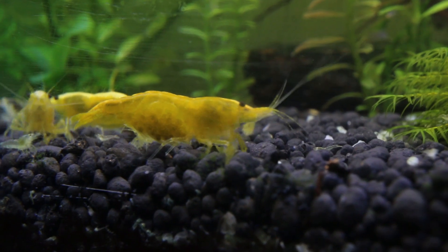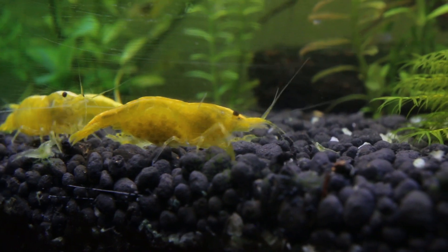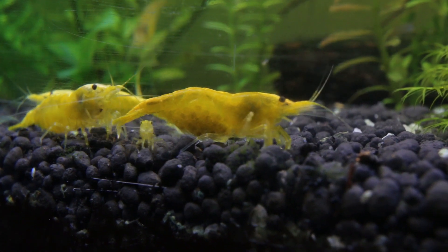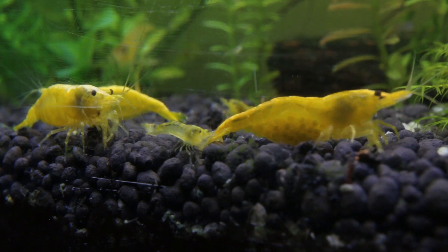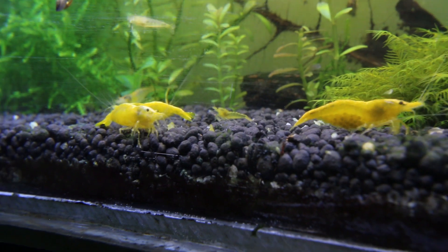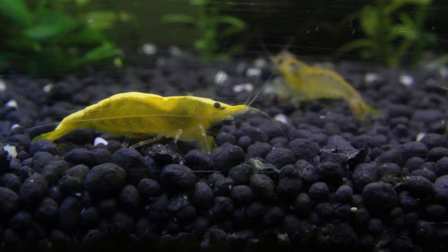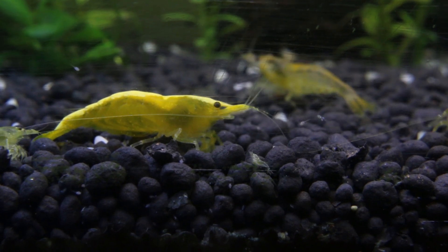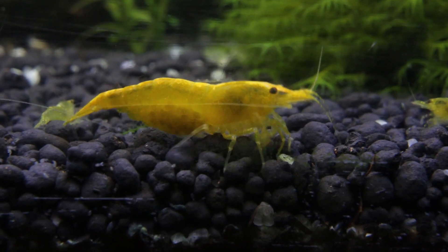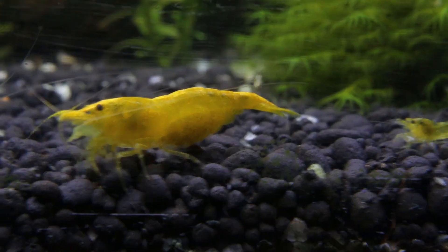Neocaridina shrimp are very easy to keep and they are okay to live in small spaces. The shrimp are doing great here — they are breeding a lot, very active, and they look quite happy. The only issue I've noticed is that the baby survival rate is not very high here, I think because there is not much surface area in this box and not much biofilm for them to survive. That's why when I see new babies I also feed them with some powder food. This breeding box is also great for cross-breeding projects — you can put your best looking male with a few females and release them back into the tank once they've berried.